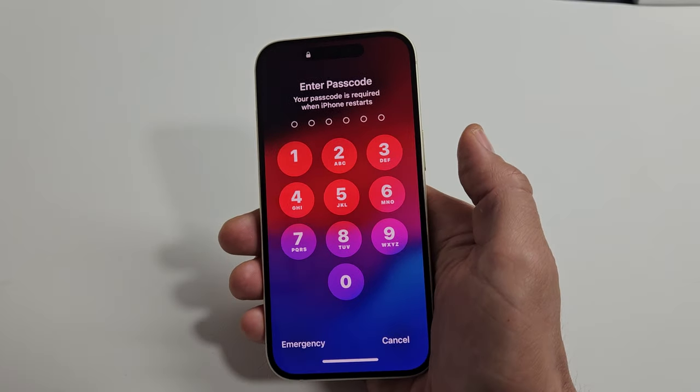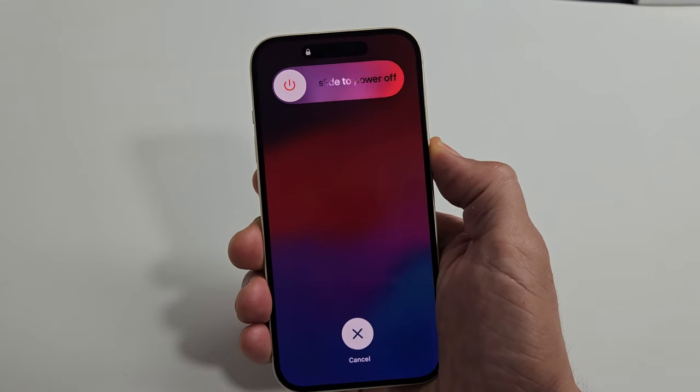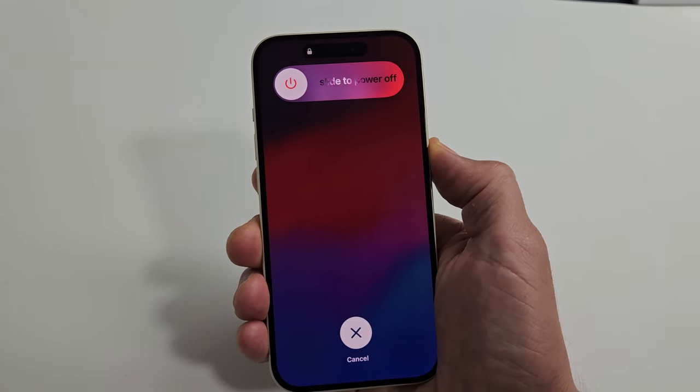So let's pretend my phone here is frozen. It's frozen. Volume up, volume down. Press and hold that power button and don't let go until you see an Apple logo appear.